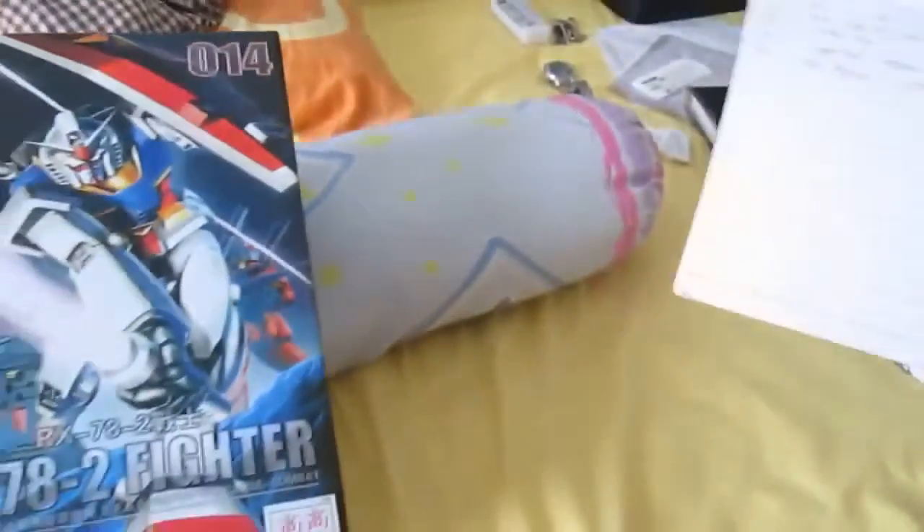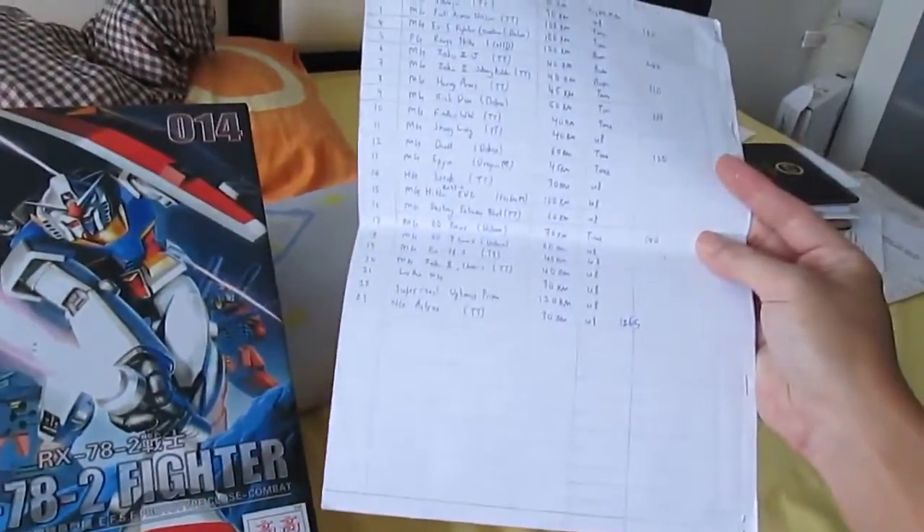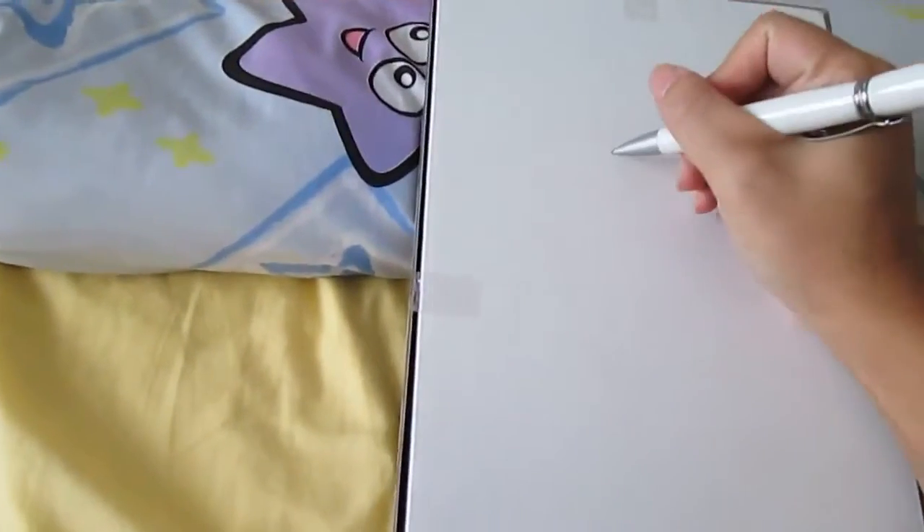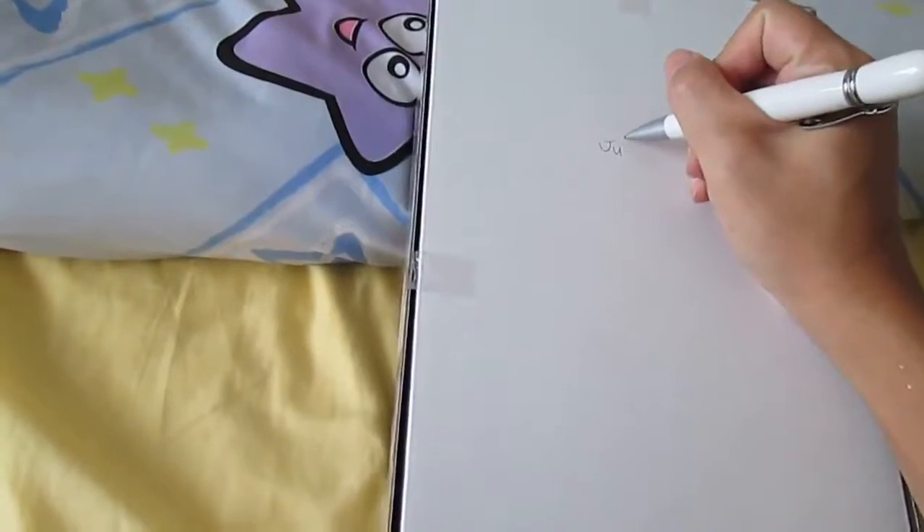Got it from where? Where did I get this from? RX-78, RM45 Union 8. Maybe July, is it?